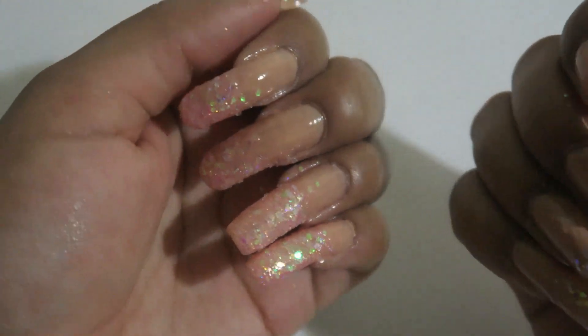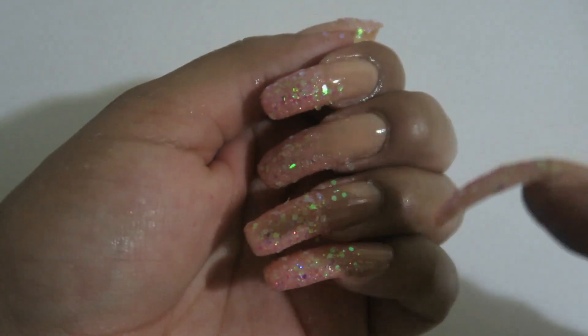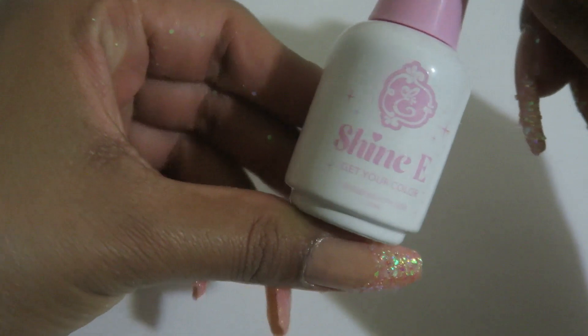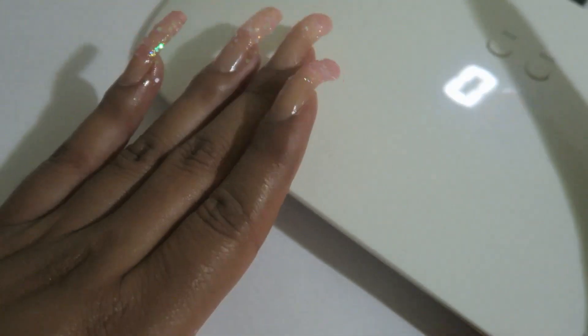Once you have applied your glitter clusters onto your nails, you can go ahead and put them into your UV lamp. I did apply my gel top coat first and then applied the clusters. The one I used is the same shiny gel top coat as last time. We're gonna go ahead and cure our nails — I'm going to do 60 seconds with my lamp.